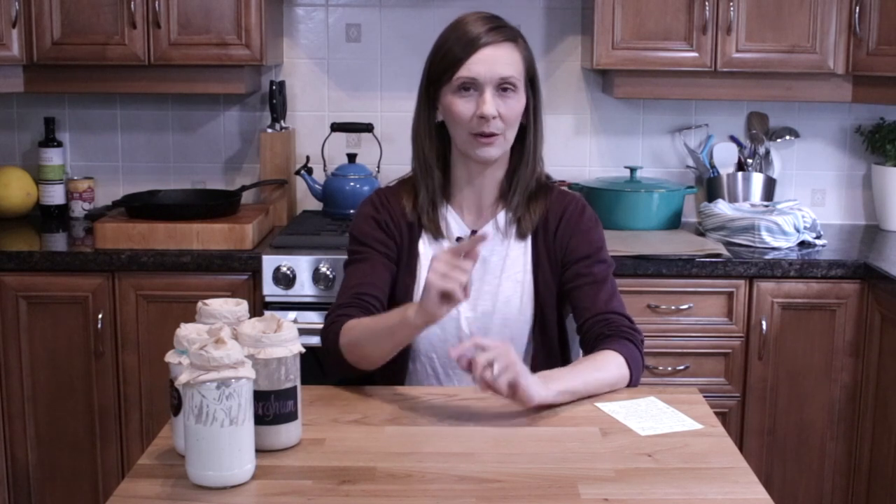My experiment yesterday with hemp milk — I was kind of pleased with the outcome. That's another recipe I'll be sharing: a yeasted gluten-free and vegan roll recipe that I'm excited about because it's really, really good.